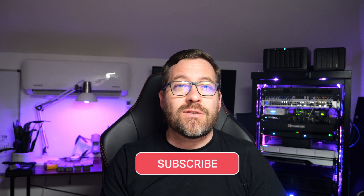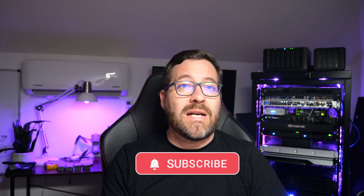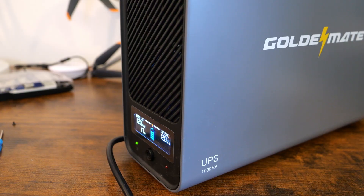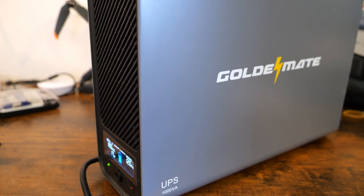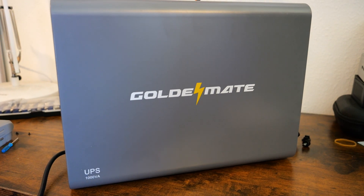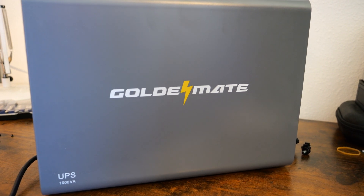Hey everyone, Brandon Lee here with Virtualization Now 2, and today we're diving into something a little bit different but super important for home labs and office setups: uninterruptible power supplies, or UPS units. I don't typically cover UPS devices as they are usually very similar with everything else on the market, but this one caught my attention. It's a Golden Mate 1000 volt amp UPS with a LiFePO4 battery, and what makes it unique is its claim to never need a battery replacement. So, is this the forever battery UPS that we've been waiting for? Let's find out.